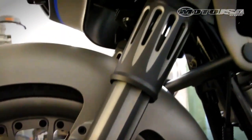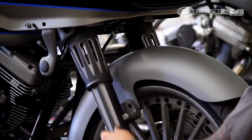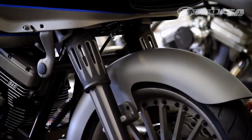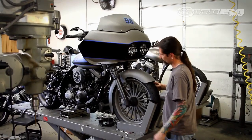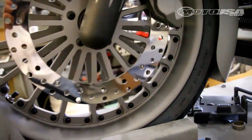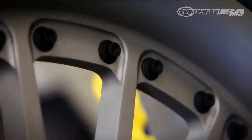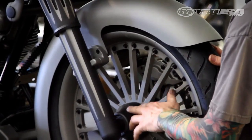We've taken a set of Arlen Ness front forks and ceramic coated them to give them a neat, edgy feel that not a lot of people are doing — most people just go with chrome or black. We pretty much tackled the whole front end of this bike. We went with RideRite wheels with rivets and 12-point bolts drilled all the way around. We've drilled all the holes in these wheels and ceramic coated them two different colors: gunmetal and black.